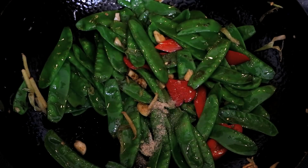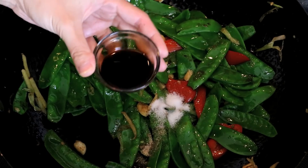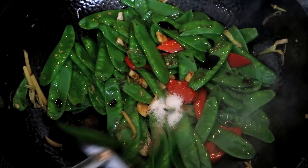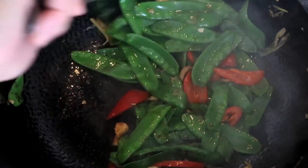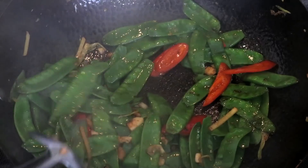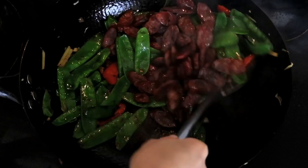That is the time to add the seasoning. It is very simple: some white pepper, some salt to taste, and a tablespoon of soy sauce. The sausage is already salty, so it is very important to add seasoning now so the flavor gets distributed first. Then transfer the sausage back to the wok.